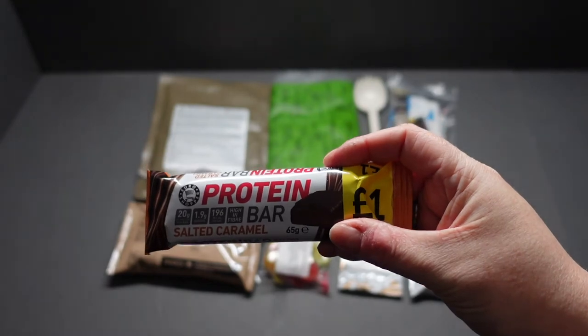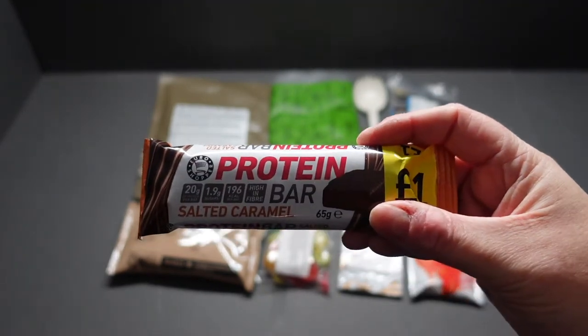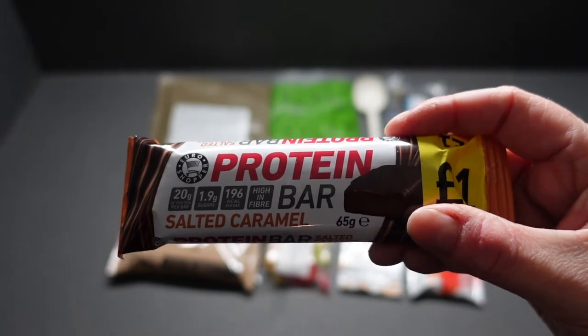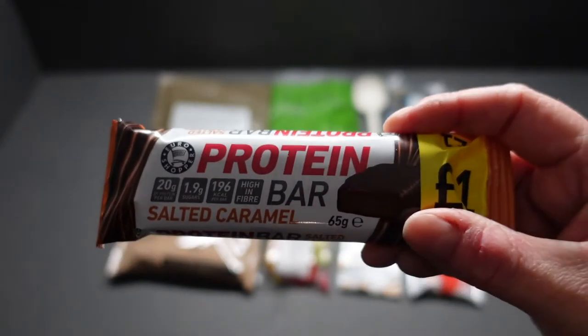We've got our very popular salted caramel protein bar, 65 grams. You've got 20 grams of protein and 1.9 grams of sugar — that's probably because the rest of the sugar is something like sugar polyols, which are sugar alcohols. This contains 196 calories and it's high in fiber.